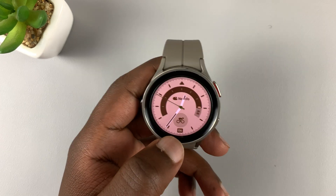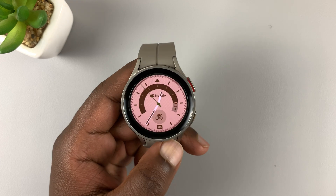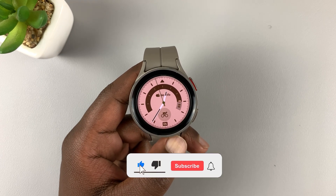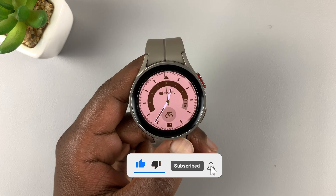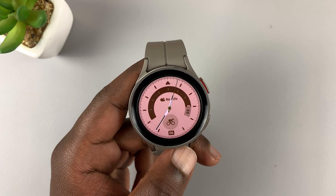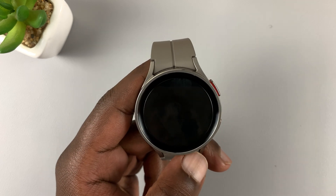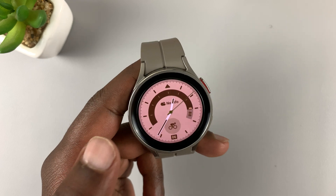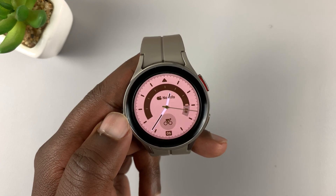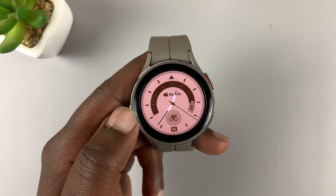This is the Samsung Galaxy Watch 5 Pro, and in today's tech tip I'll be showing you how to add and how to remove a Google account onto your Galaxy Watch 5. This tutorial works for both the Watch 5 and the Watch 5 Pro. I'll start with removing a Google account because I already have one in here, so I'm going to remove it and then add it back.